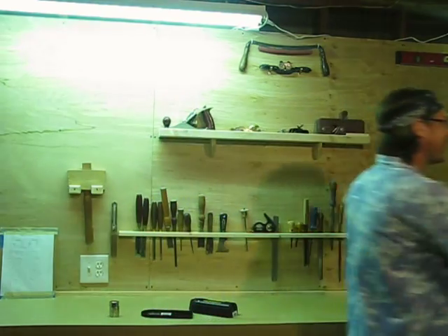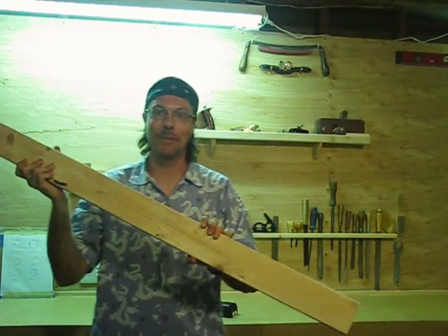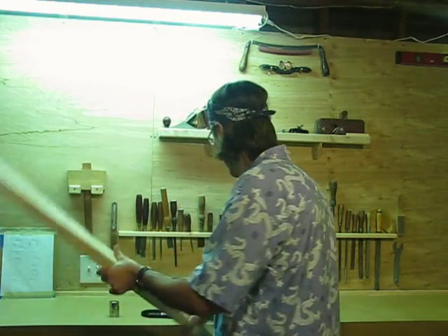And I said, magnet separator, come on. What do you think 2x4s are for? So today I'm going to show you how to separate some magnets with a 2x4.